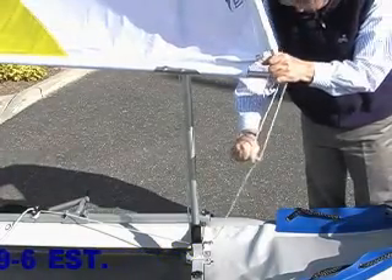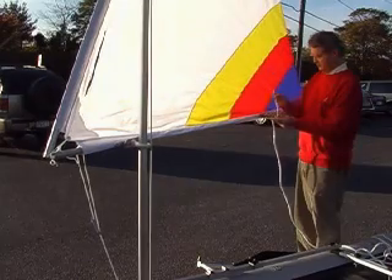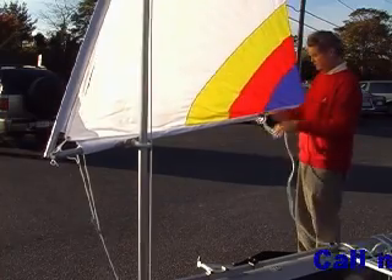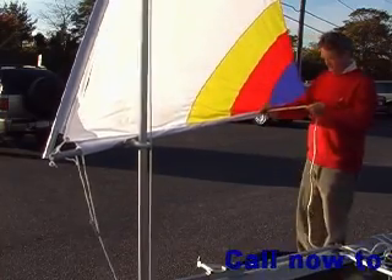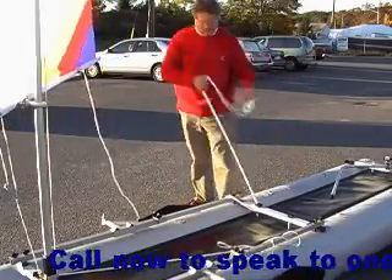Tightening the downhaul will lift the boom up and out of your way. Tie one end of the main sheet to the fitting on the boom spar. Loop the main sheet underneath the center crossbar and again around the boom.